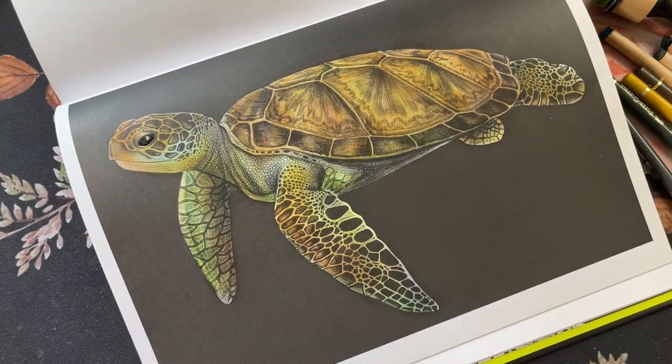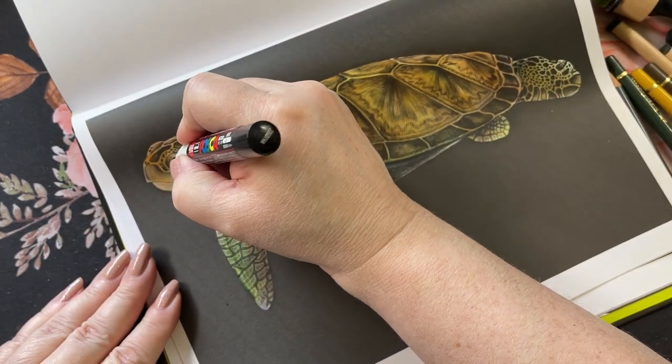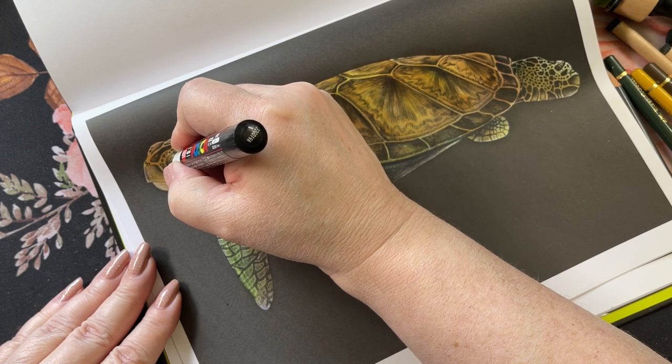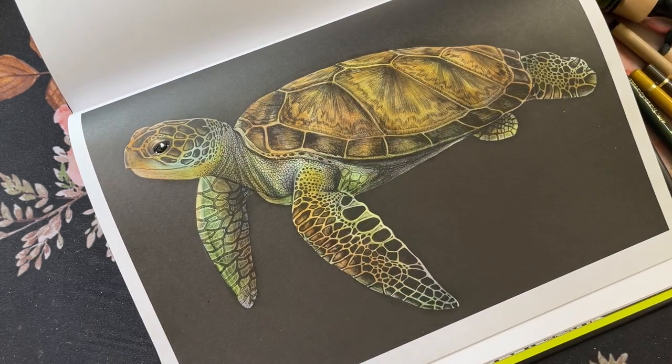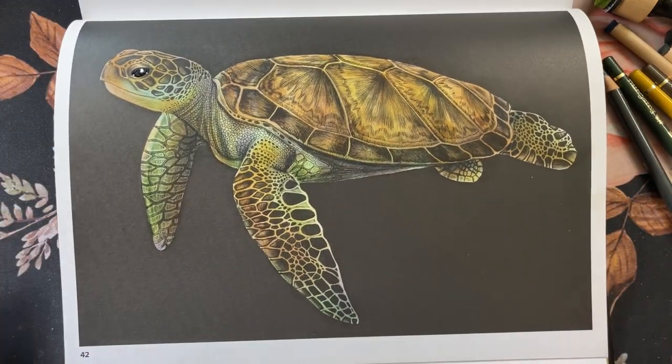A little highlight in his eye. And I'm going to call it done. As always, I will leave a picture at the end of the video so you can look at it in a little more detail. I hope you guys enjoyed, and I will see you in the next one. Take care, everyone. Bye now.